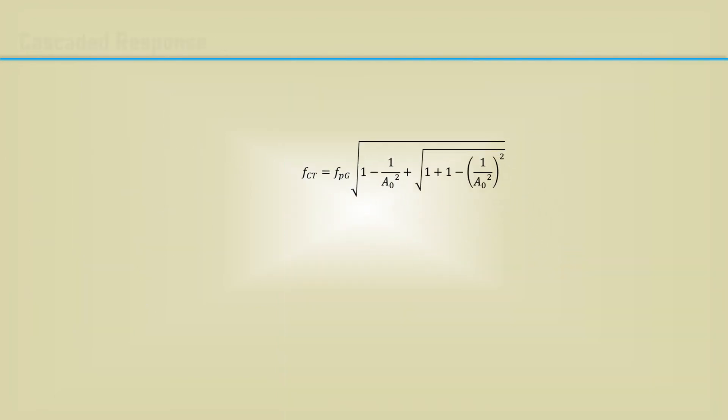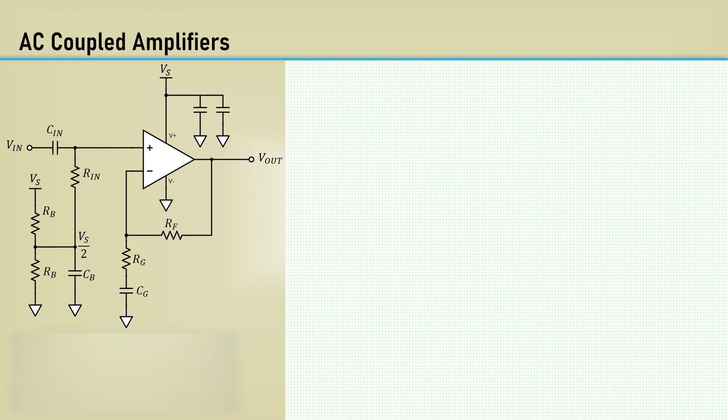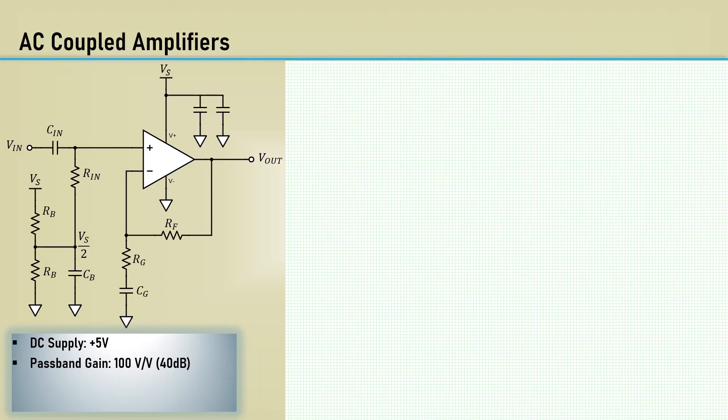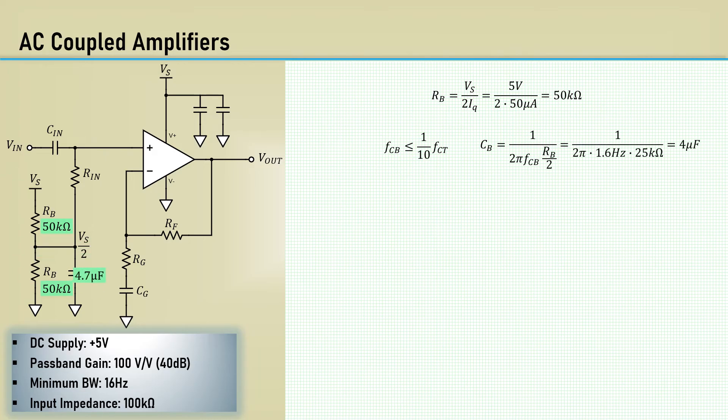Let's go design this. If you want to get more precise at lower gains, you can calculate the exact ratio of the total circuit pole frequency versus the pole frequencies of each stage using this equation. Here are the design requirements: the power supply will be plus 5 volts, the passband gain is 100 or 40 dB, the minimum bandwidth or low-end cutoff frequency is 16 hertz, and the input impedance is 100k. We will let the quiescent divider current be 50 microamps, which gives us a value for RB as 50k. It's common practice to let the bias filter frequency be one-tenth or less than the total cutoff frequency, so for 1.6 hertz, CB comes out to 4 microfarads — we will select the next highest standard value of 4.7 microfarads.